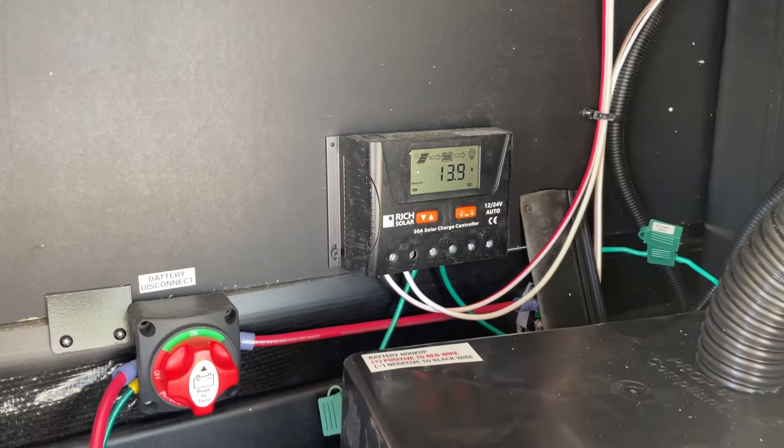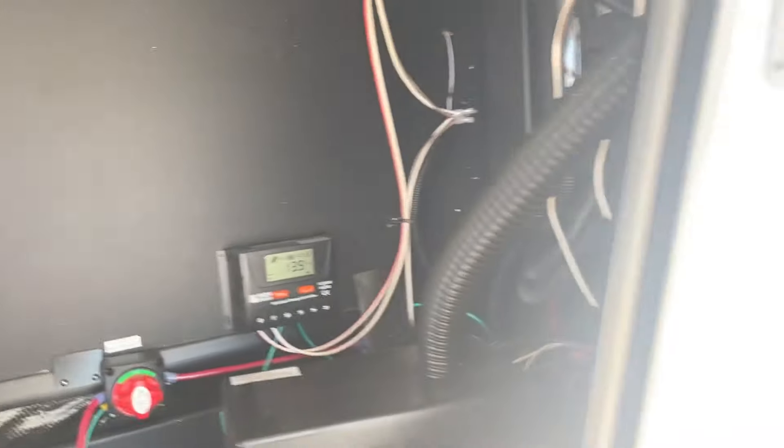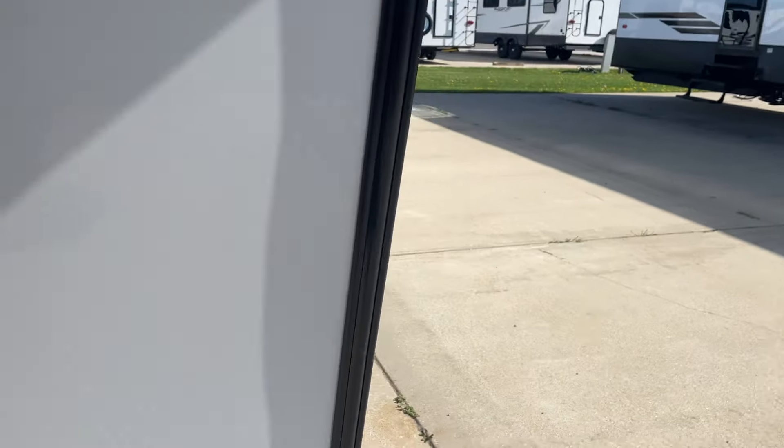That right there is your controller regulator for your solar panel. And these are the front lights for the front of the cap.